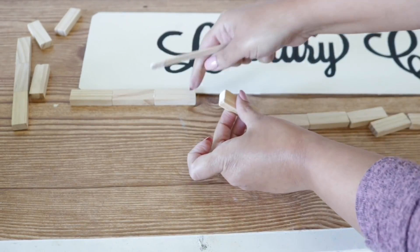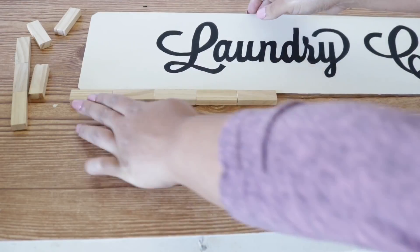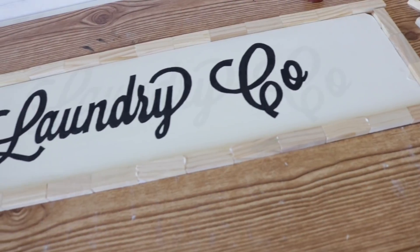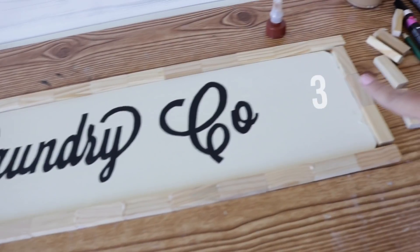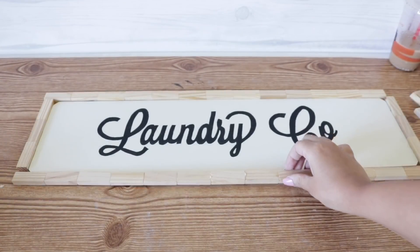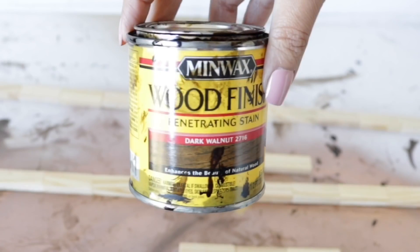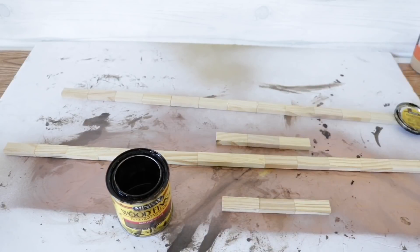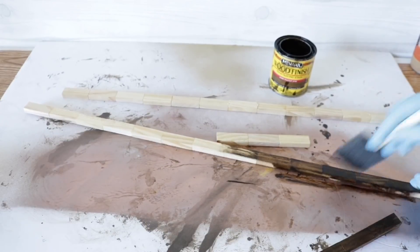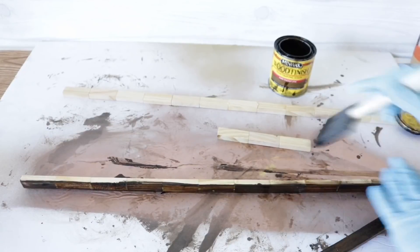I'm using a popsicle stick instead of the nozzle so it doesn't seep out and I'm able to stain everything. You're going to attach the pieces to each other but not to the frame yet — use the frame as a guide. Make a row of 13, another row of 13 for the top, a row of 3 for each side. Let everything dry. Once it's completely dry and you can pick it up without anything breaking apart, you can stain. I'm going to use Minwax — you can use shoe polish or whatever you want — with a foam brush, making sure I get all sides.